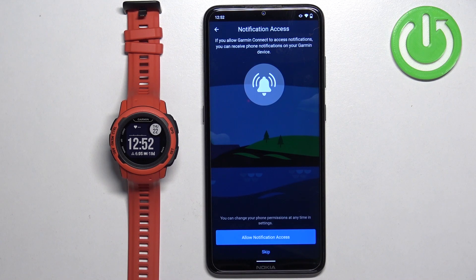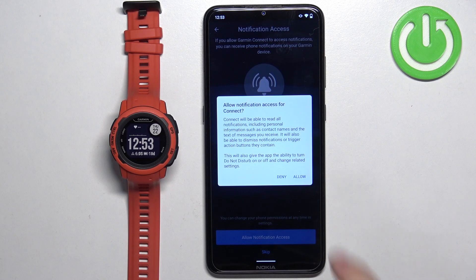Here we can allow notification access. This is useful if you want to receive notifications from your phone on your watch. If you want to do it, tap on allow notification access. If you don't, you can tap on skip. I'm going to allow it, so I'll tap on notification access, then tap allow.